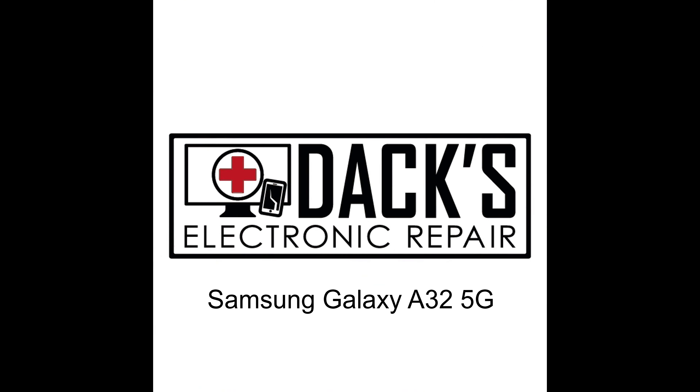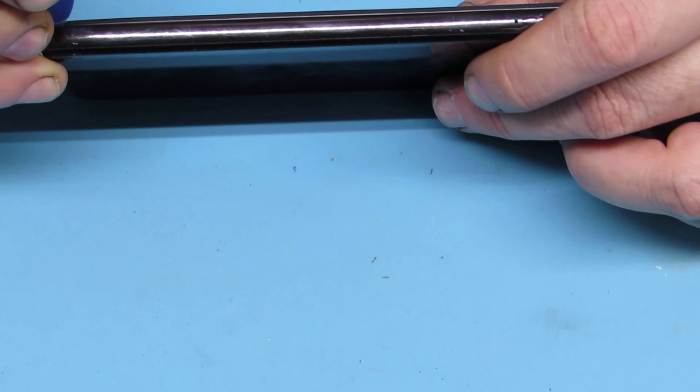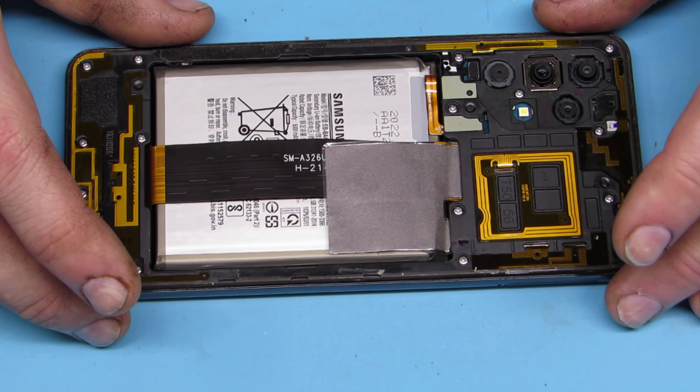Hello and welcome everyone to Dax Electronic Repair. Today we're going to be doing a Samsung Galaxy A32 5G broken screen repair. I am calling it a broken screen repair because we are replacing the frame and the screen — it is a frame and screen replacement, not just a screen replacement.